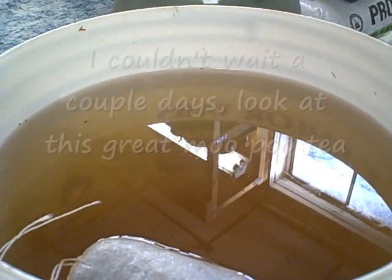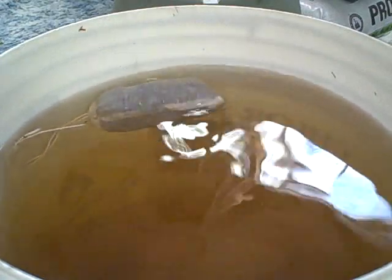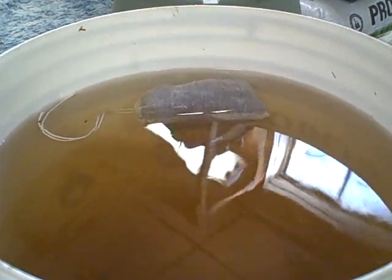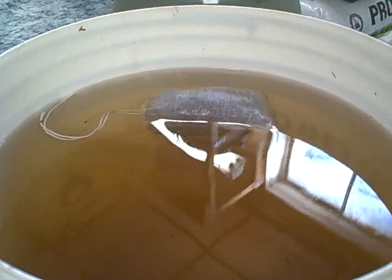I just wanted to show you — it's only been about 20 minutes and look at the tea brewing! I just laid the bag in there and it is really making some great tea. I'm really excited to use it on my plants, and I also want to talk a little bit about where this MooPoo manure tea comes from.